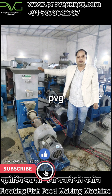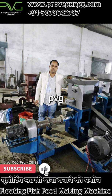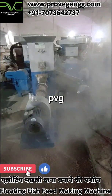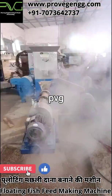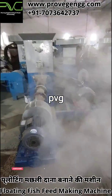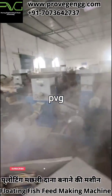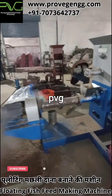Welcome to our YouTube channel Provake Engineering and Food Processing Travel Limited. Today in this video we are going to demonstrate about floating fish feed making machine, which is usually called an extruder. The machine you can see in the video is a single screw extruder. There are two types of extruder: single screw extruder and twin screw extruder. The cheapest is the single screw extruder, which we normally suggest for farmers or small entrepreneurs who want to start their business.